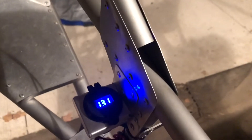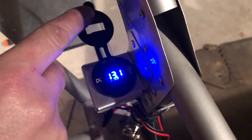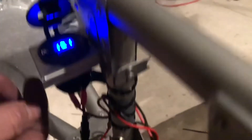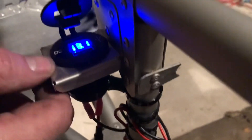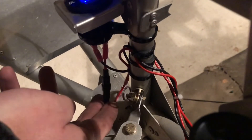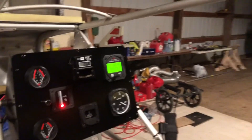I also got my aux plug in and I wanted to show that to you. This one's got a little voltage meter in it, which I really like, and two USB ports - really nice. I've got it mounted here. You can see I've got a section of fuel hose as a standoff just to give a little extra rigidity, and I've got my fuse holder right there. So there we are - electrical is done, moving on.